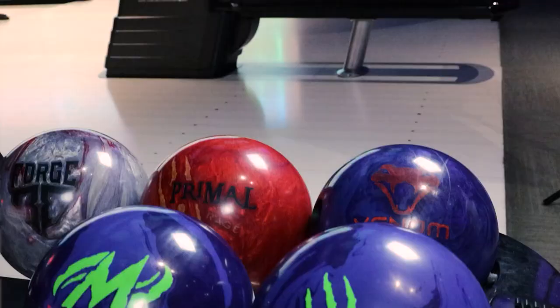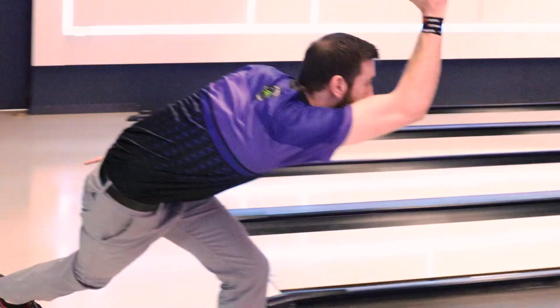Hey, Motive Nation, Nick Parr here with you in Grand Rapids, Michigan at Spectrum Lanes, introducing the new Primal Shock. Really excited about this release.